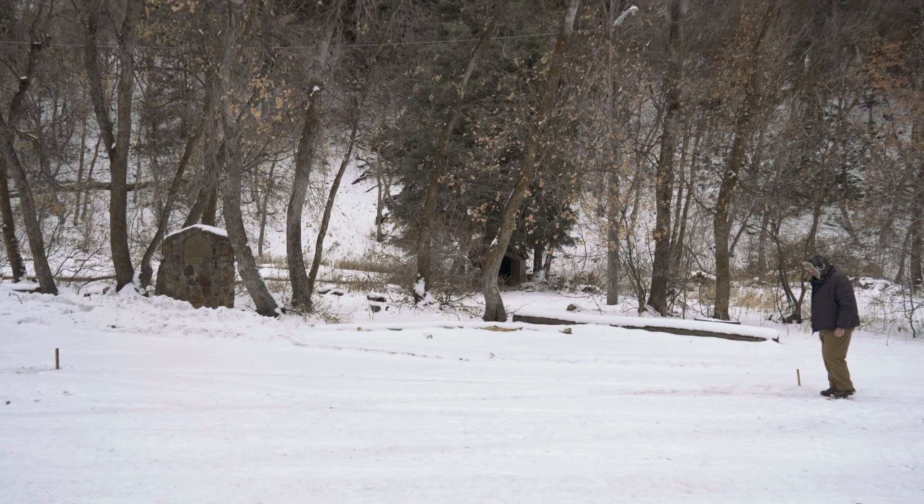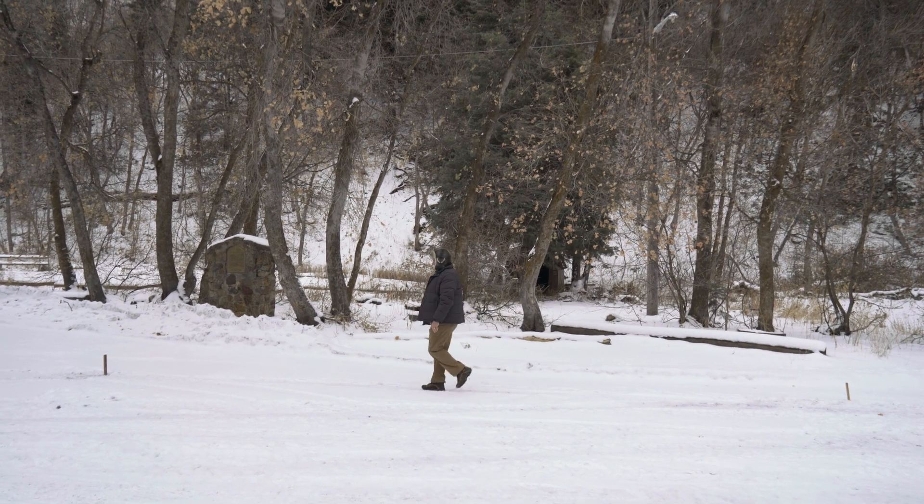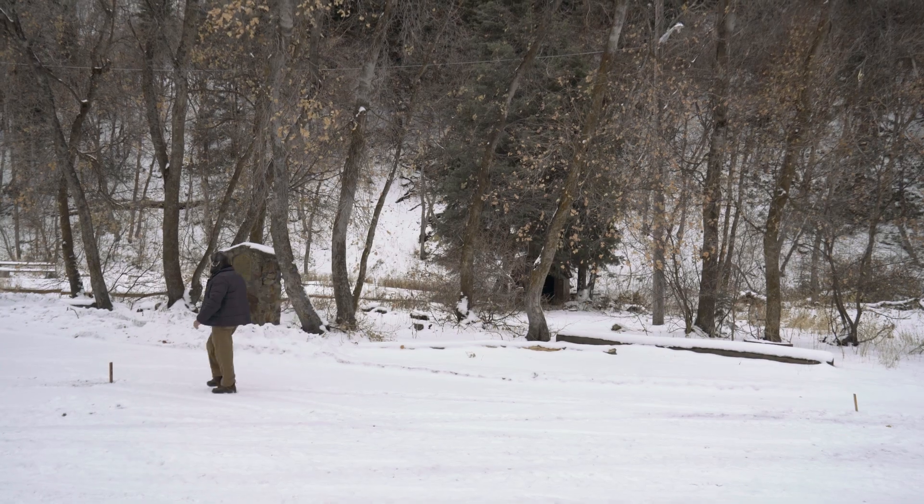It looks like my pace is 11 steps for 10 yards, but we're on uneven ground so I'm going to try it again to get an average. Confirmed — it's 11 steps. So now I have a base of what 10 yards is for me. Yours might be a little bit different. And if you're young and growing, you may want to check your pace every six months or so and see if it's changed as you grow.